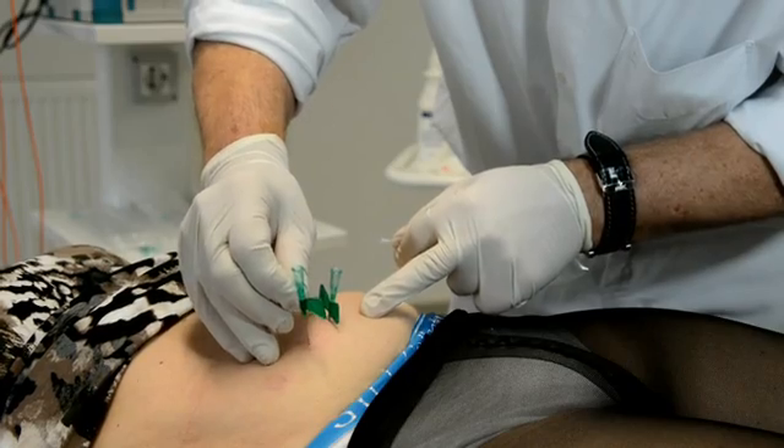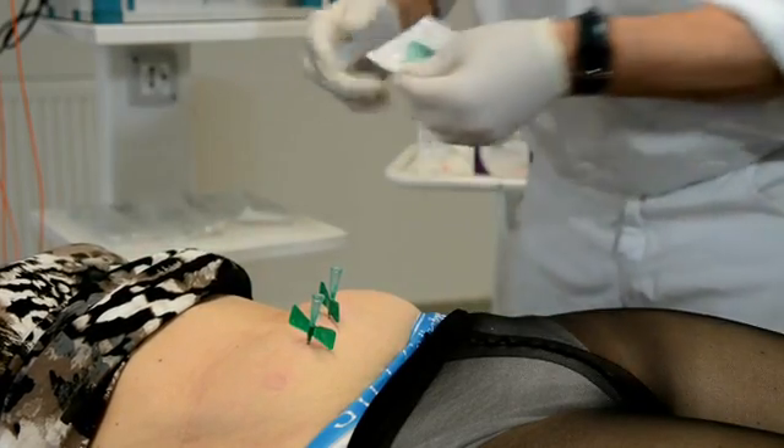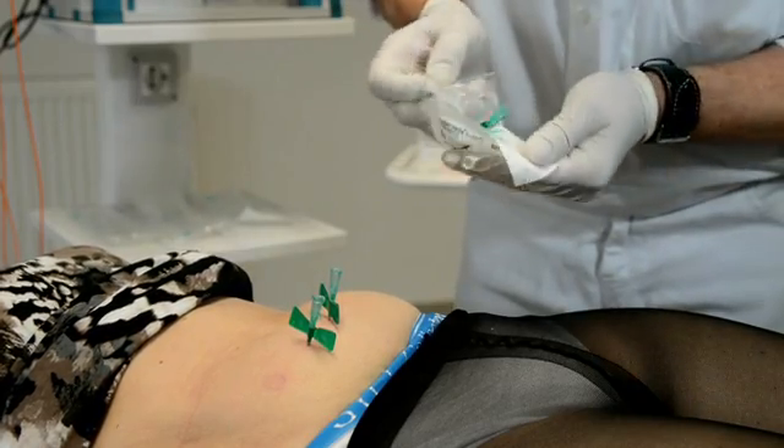Treatment time will be one hour in total — we treat for half an hour on the right side and then half an hour on the left side, with three needles on each side.